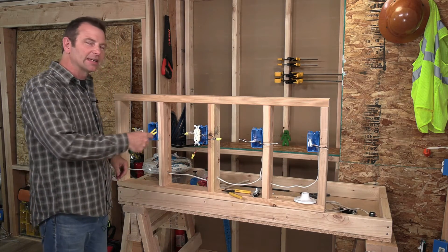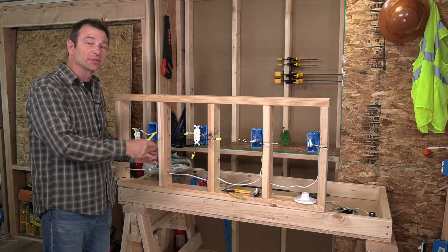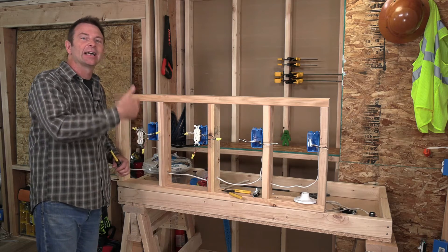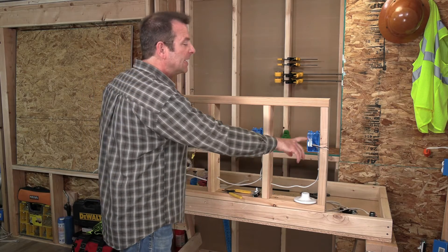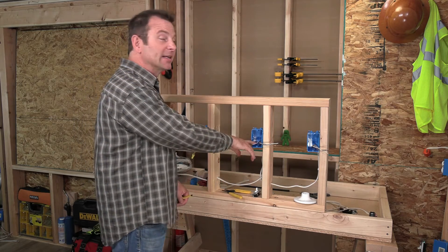I have my two outlets connected. We had to use pigtails to hook them into the main cables coming in and out of the boxes. That's key for this installation — it puts them in line with the circuit but separates them. Now we're going to move on to our switch box where we're going to put a single-pole switch in, and last, at the end of the circuit, we're going to have a light that's operated by our switch.